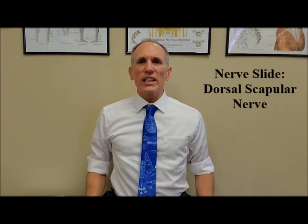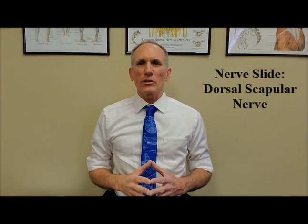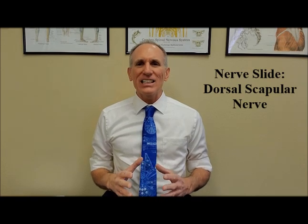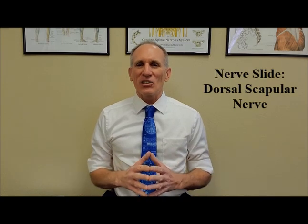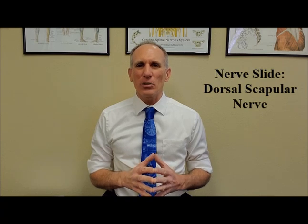This is a nerve slide exercise for the dorsal scapular nerve. The dorsal scapular nerve is the motor innervation for the rhomboid major, the rhomboid minor, and the levator scapula muscles. This is a serious condition if there is an entrapment of the dorsal scapular nerve. I already have a video that really covers this in detail, so I'm going to put a link to that in the description box below.